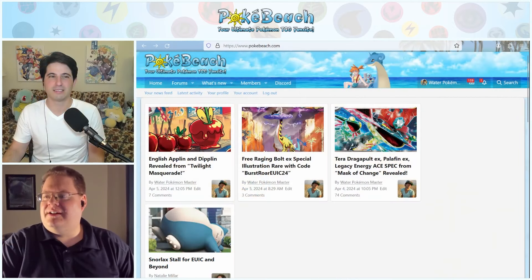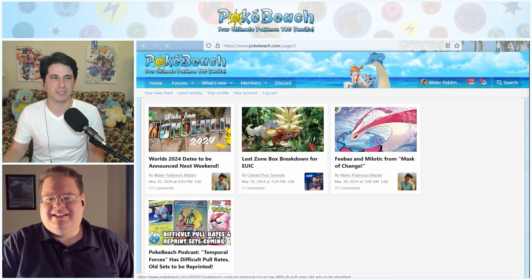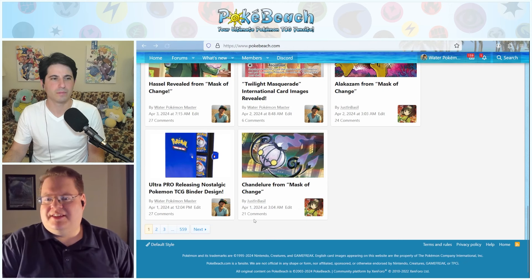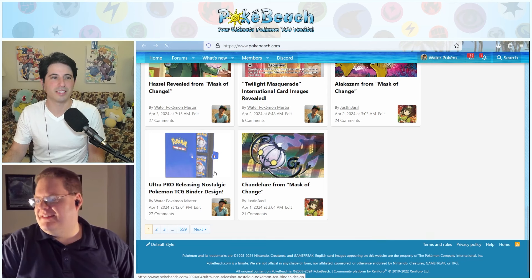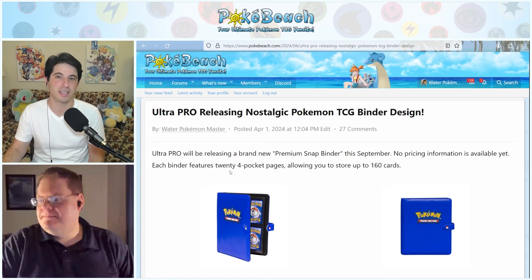It felt like the news started off slow, but I feel like there was a lot more of it this week — it even goes on to the second page. I'll just start with the basic stuff. I'm going to start with Ultra Pro releasing a nostalgic Pokemon TCG binder design.